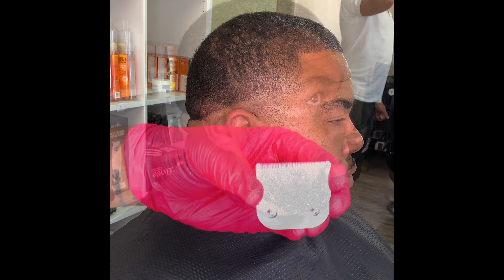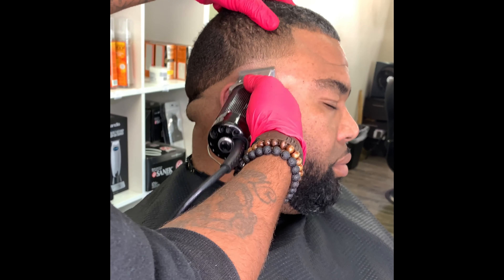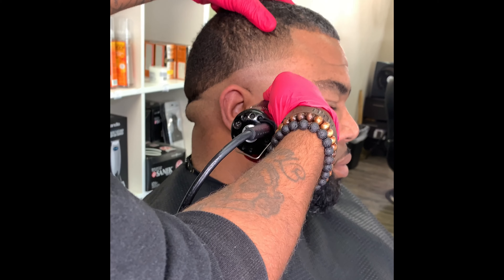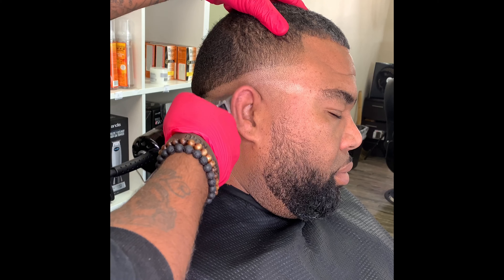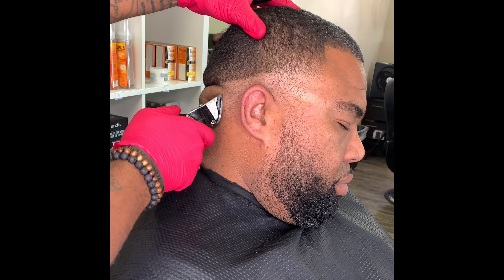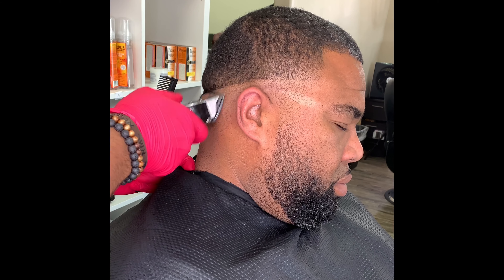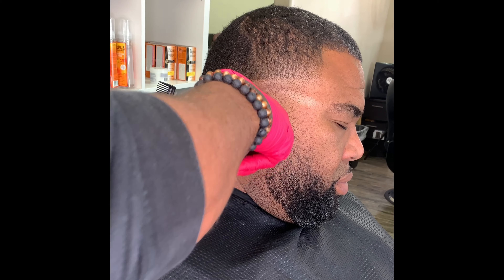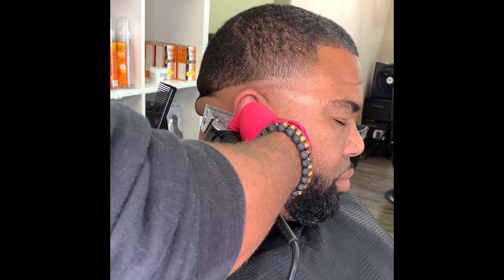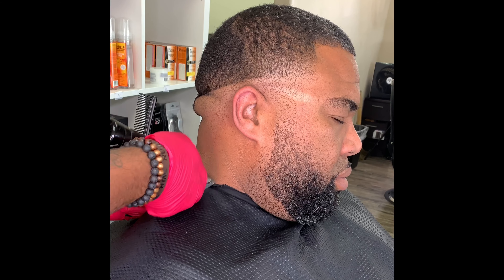Now I'm gonna go to that five-zero and bald it out some more, but I'm not gonna go all the way up and create another line. I'm going just half an inch under that first line — you're going to see the difference when you start fading. That bald area is going to make it easier.